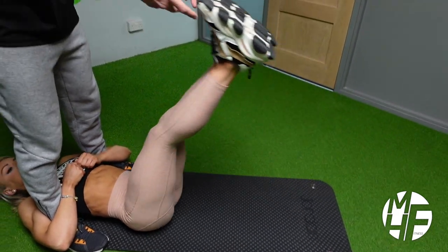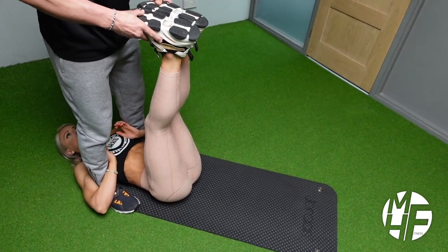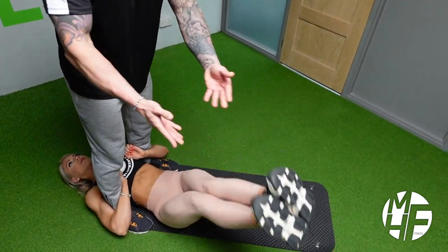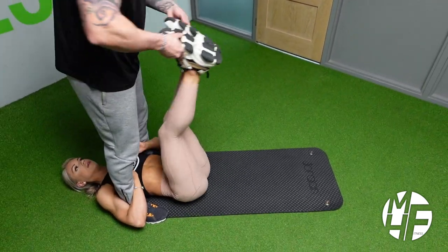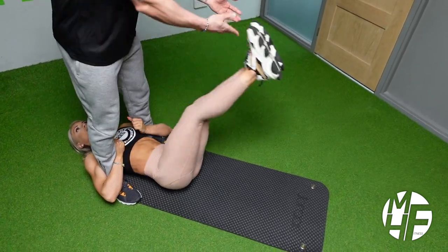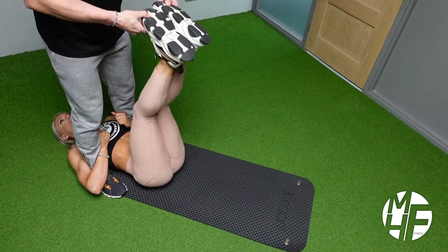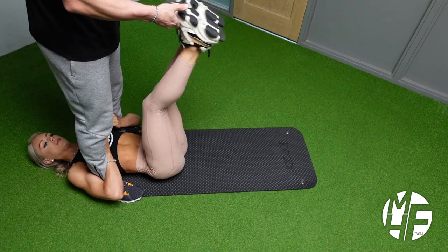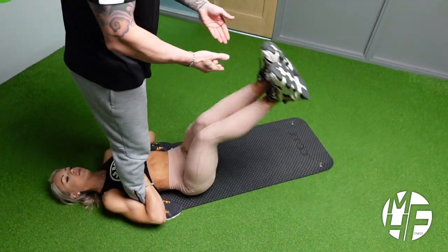She'll bring her legs up — notice the shins are flexed — and I'm going to throw her down to the left hand side. She'll return to the center, and I'll throw her down to the right hand side. You don't have to throw them down with any force, but as people's abdominals and obliques get stronger, you'll be able to put a little bit more into the throw.